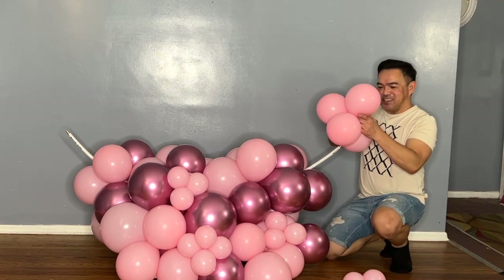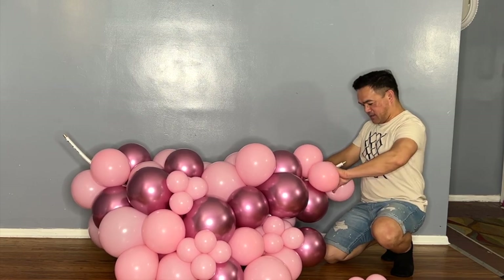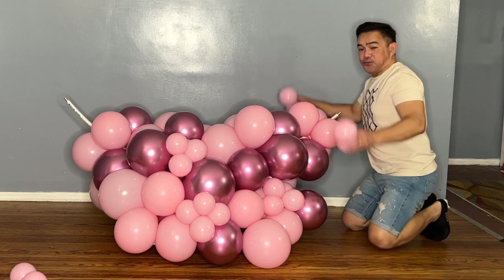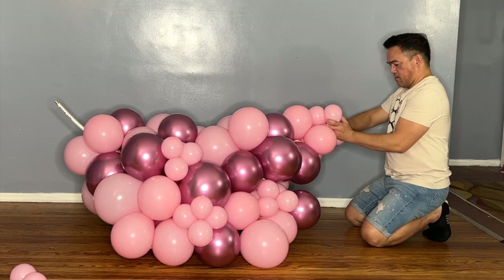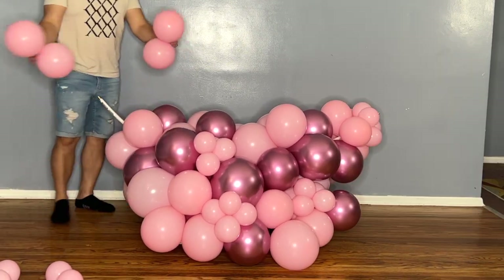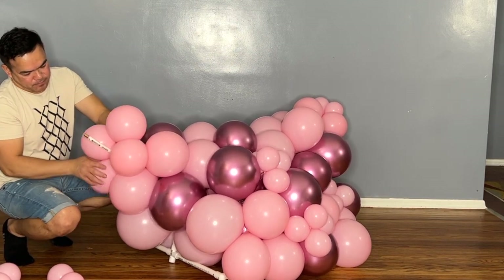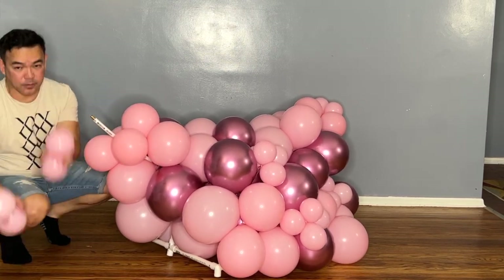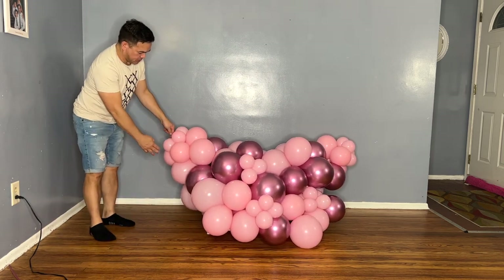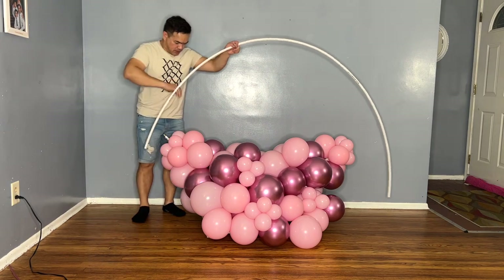All right guys, we will attach this one here as well. We have quads — attach and continue on this side — and then 5-inch balloons, same thing. Do the same thing on this side, turn this around a little bit, just like that. It's getting smaller on the side, so now when we connect our round arch...